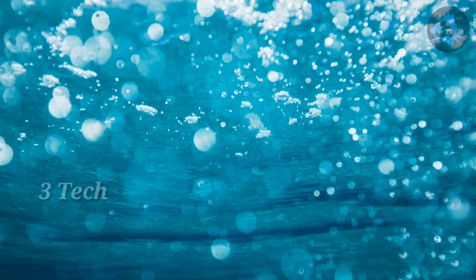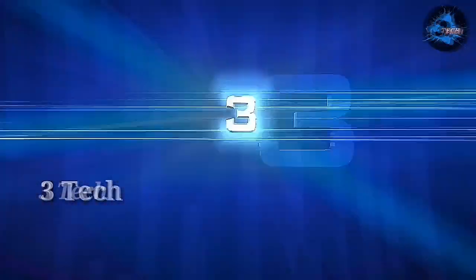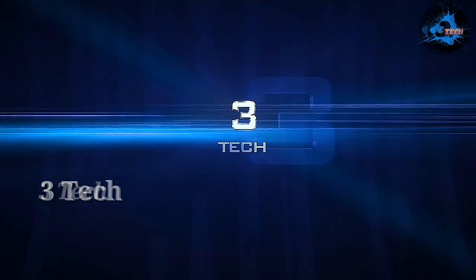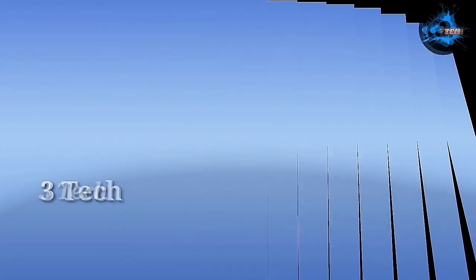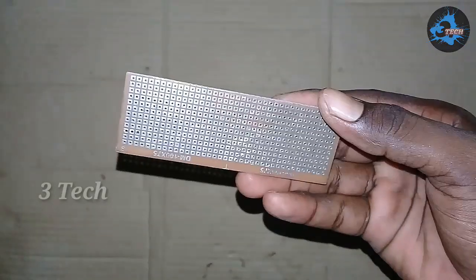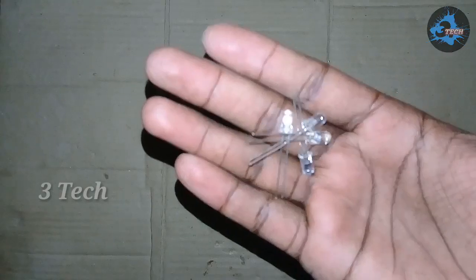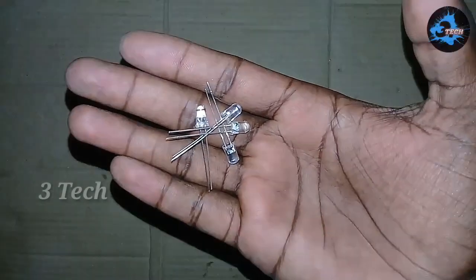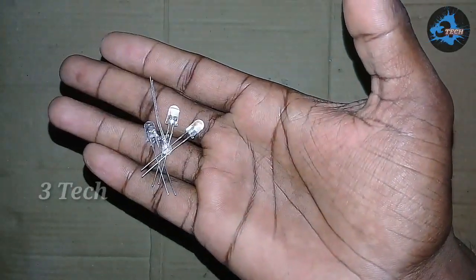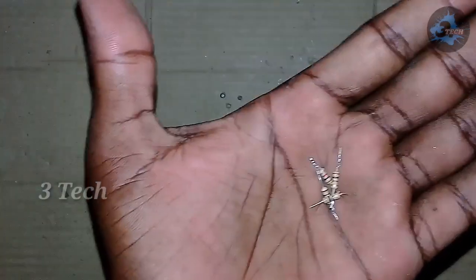We will skip this video. Let's go to the next video. First, we will add a PCB board. Next, we will add 5 or 6 LEDs. We will add a 1K resistor.